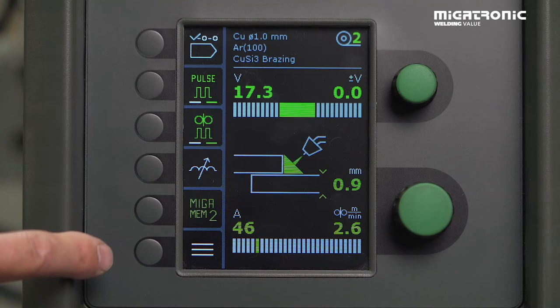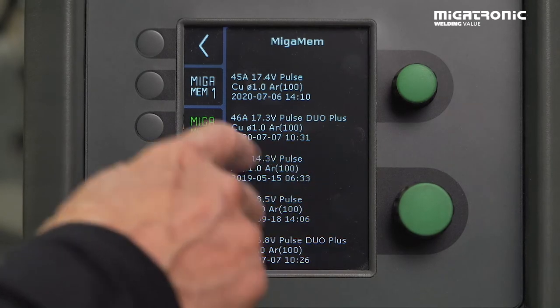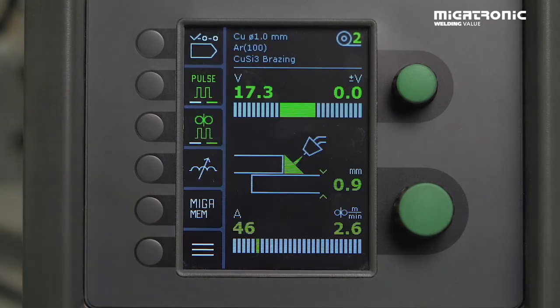And then we can see it's active. If we press again, we can see the new settings are on the machine. If you want to get out of this memory function, just press and close it. Now you're back for making new settings.